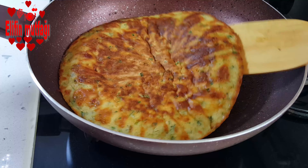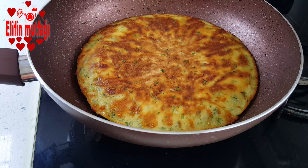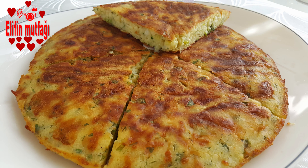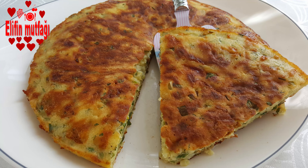Evet, gördüğünüz gibi kahvaltılık böreği gayet güzel kızardı, artık hazır. Sıcak olarak servis edebilirsiniz. Umarım sizler de dener ve beğenirsiniz. Kanalıma abone olup zile basarak bildirimleri açmayı unutmayınız, izlediğiniz için teşekkürler.